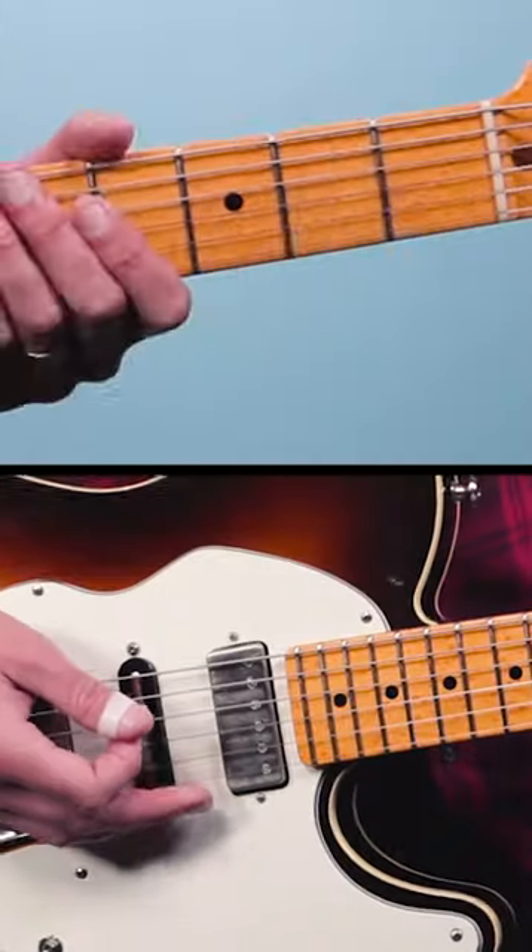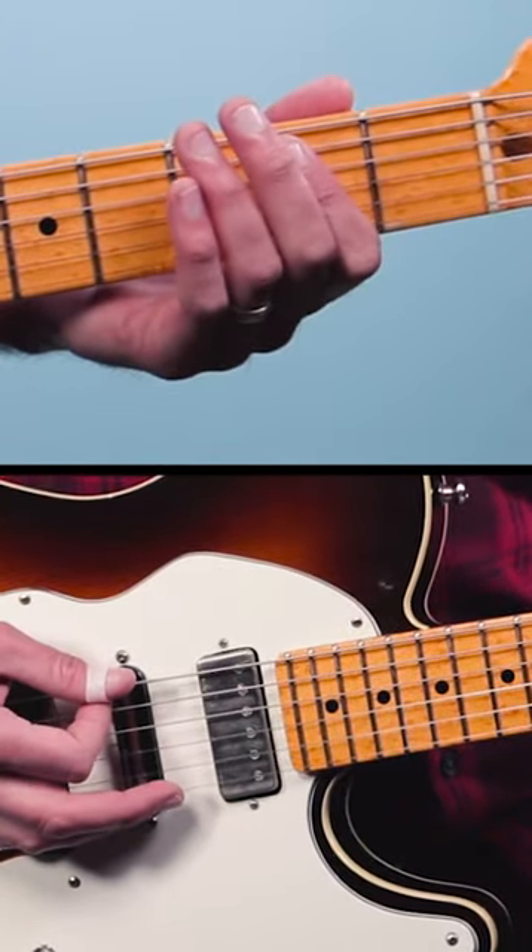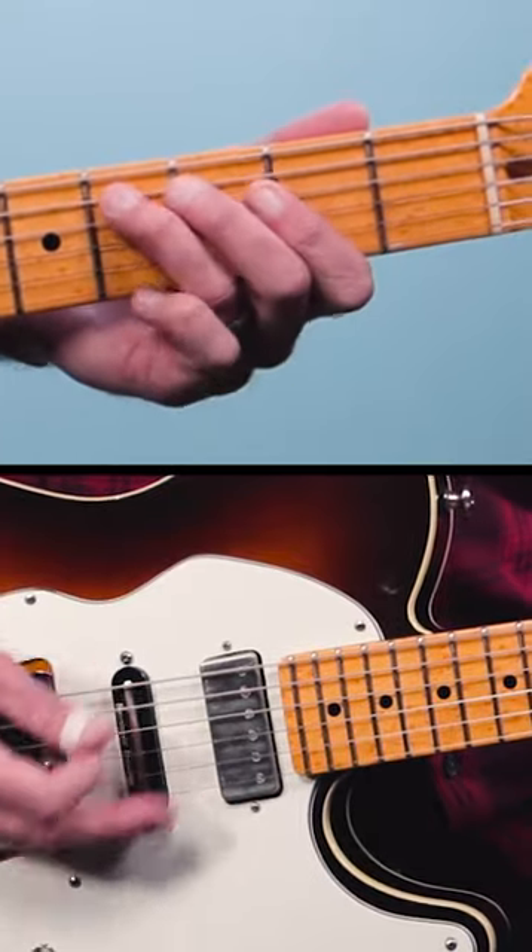Here's a blues shuffle trick that I picked up from Freddie King's Hideaway. This is so simple that I think it's often completely overlooked. We're gonna take our very common blues shuffle and we're gonna play open strings in between the changes like this.